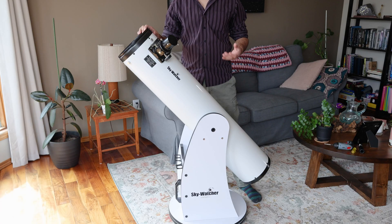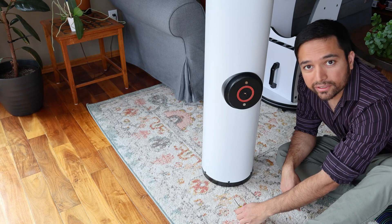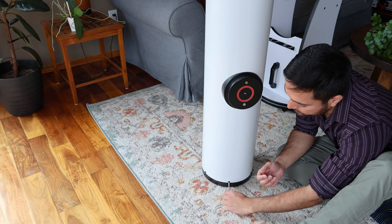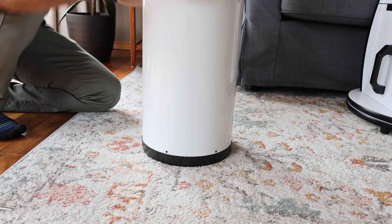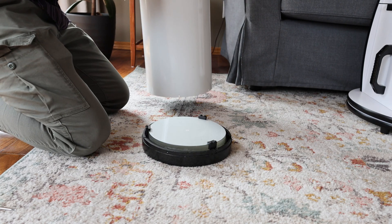First thing we are going to do is take the telescope off the mount. With the telescope in the vertical position, you can start taking out these screws, and then you simply lift the tube off and put that away somewhere safe.